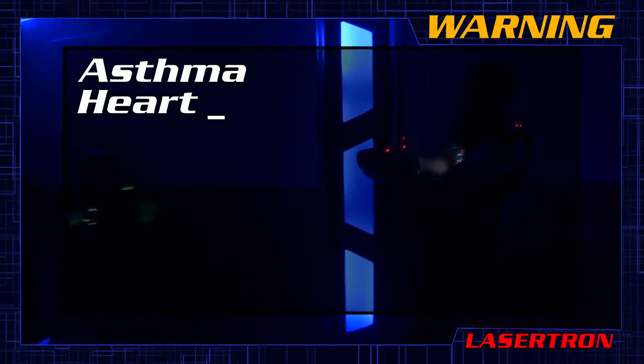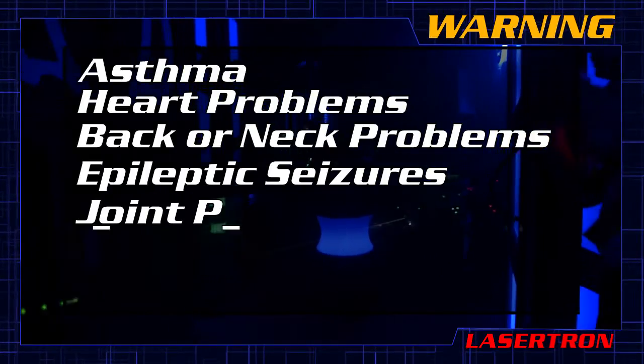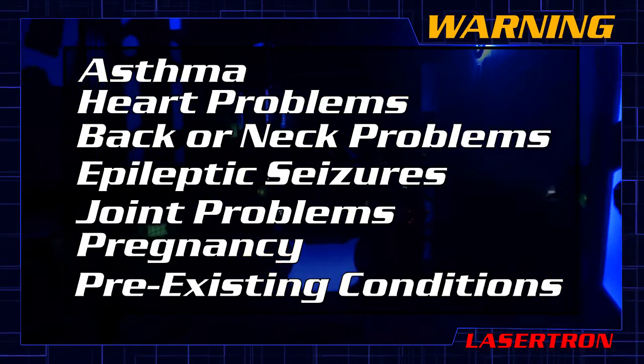Asthma, heart problems, back or neck problems, affected by epileptic seizures, a history of joint dislocation, women who may be pregnant, or anyone with a pre-existing physical or mental condition that may be aggravated.